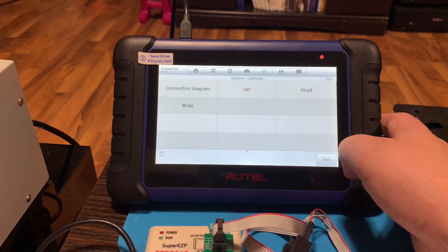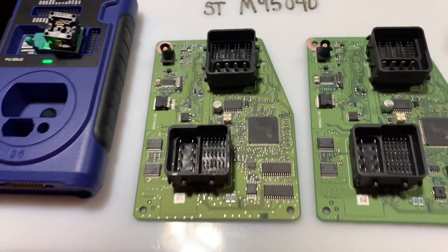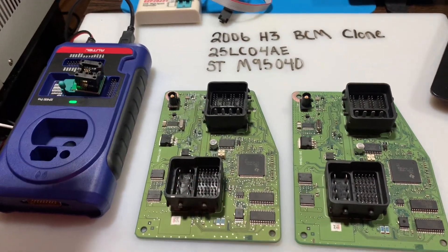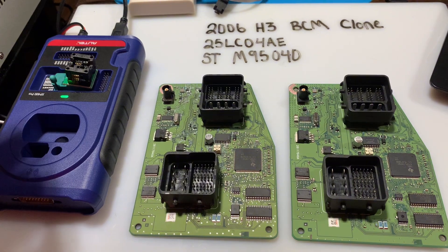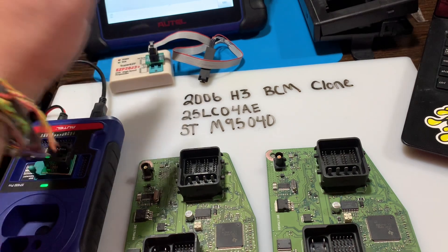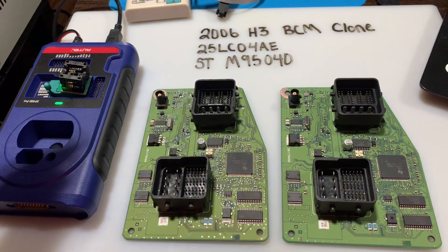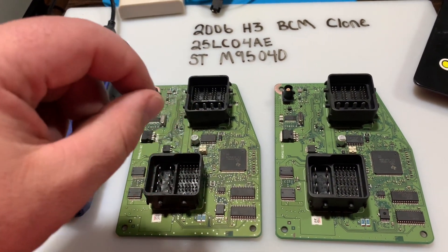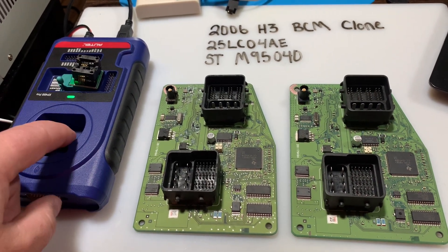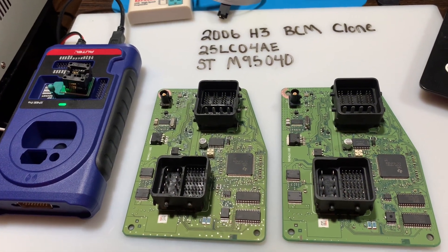They say that you can just take one of these cables, plug it in, hook up to the chip, and it's supposed to read — but it does not work. I've tried it with tons of different cables, including the one that came with the machine and one with a stronger spring. I've tried pinning each one and it just doesn't work for some reason. So the only way to move forward with the tablet is to desolder this chip.